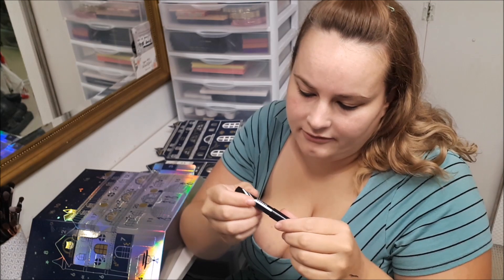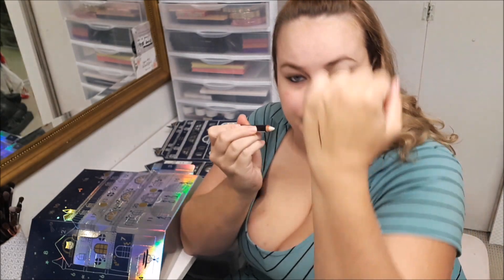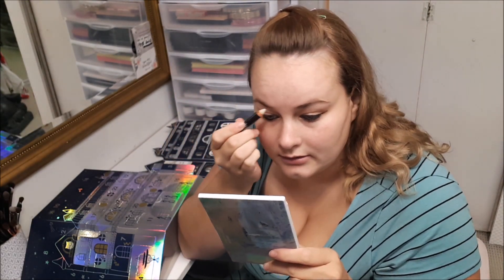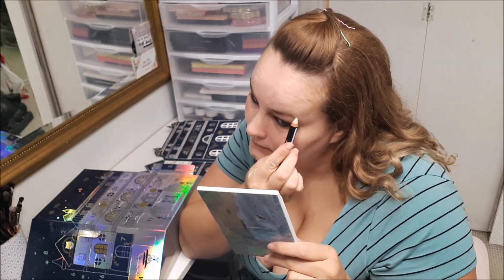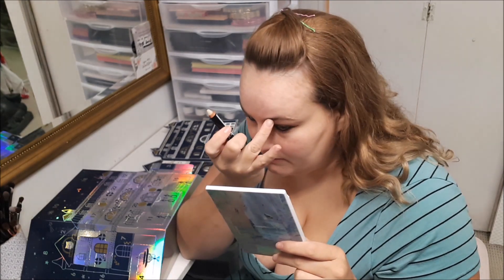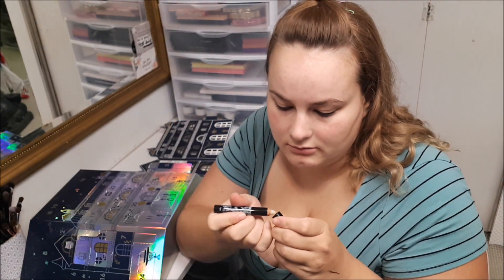Then you get a universal brow gel. You can't really see much from it but it's just like a clear wax to keep your eyebrows in place — not a bad product.